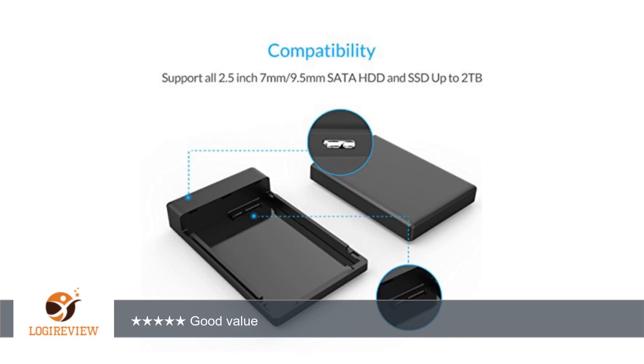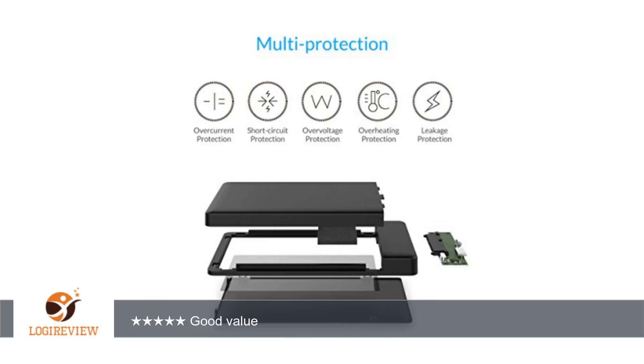Mine came with an extra foam piece that you could apply to the inside of the black case cover. There's already one there but it's thinner than the extra one. I'm not sure if it's an extra one to add if needed, or if it's a replacement. The instruction book doesn't indicate there should be an extra foam piece.